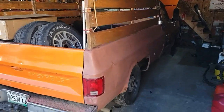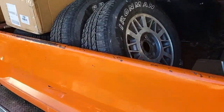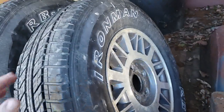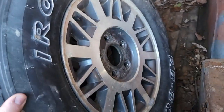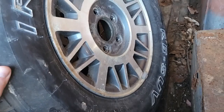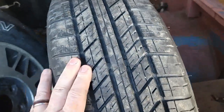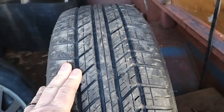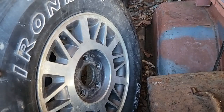Little farm truck made it inside, crawled out of its hole. What we got here - a set of Iron Man 235/70 chunky 15s. What are those wheels from?